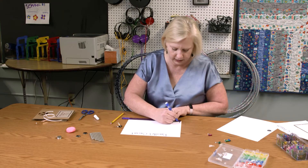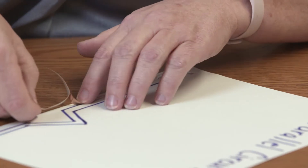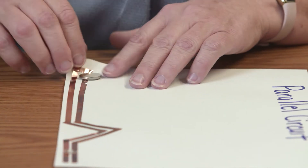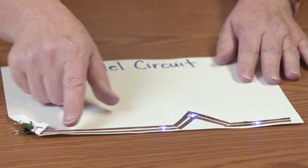Making a parallel circuit is similar, with Dr. Taylor again planning, taping, and testing. The electrons are flowing out of the positive pathway, and then at each light, they're coming back to the negative terminal of the battery.